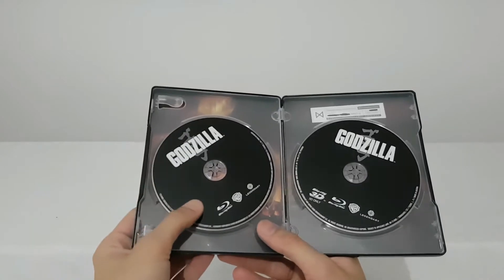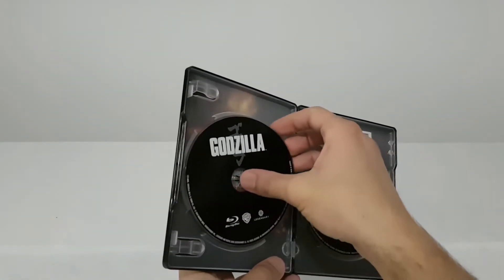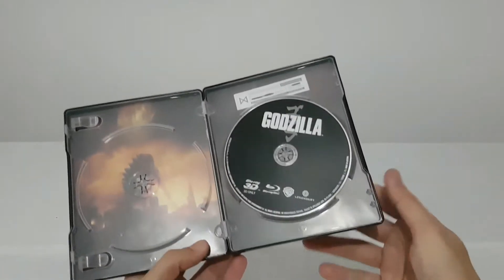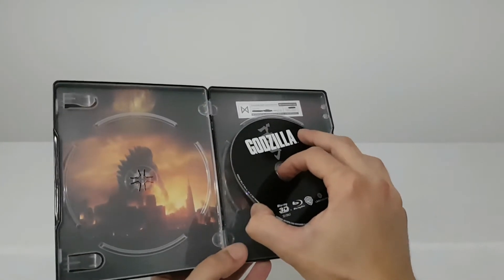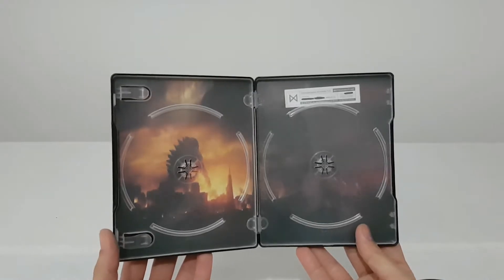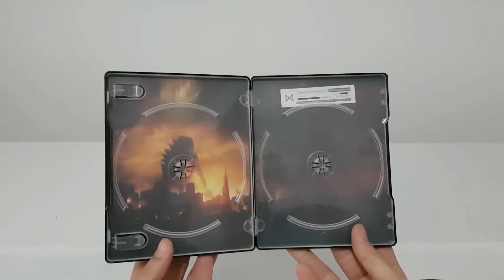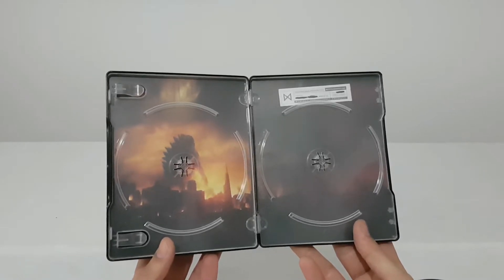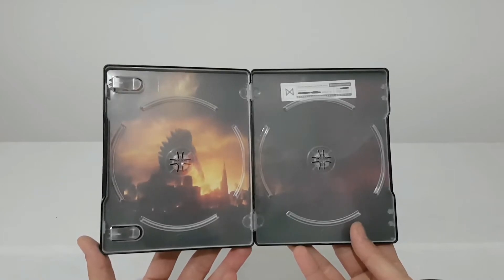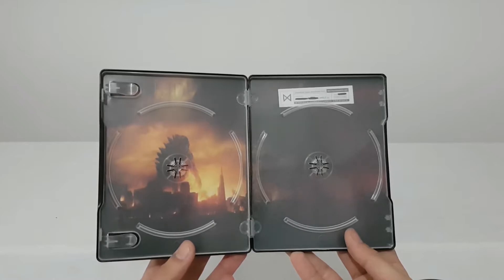Inside we have the movie in 2D and special features, and the 3D edition of the movie. Inside we also have a picture with Godzilla walking in the city, in flames and explosions. It's a good picture, not very clear, but nice.